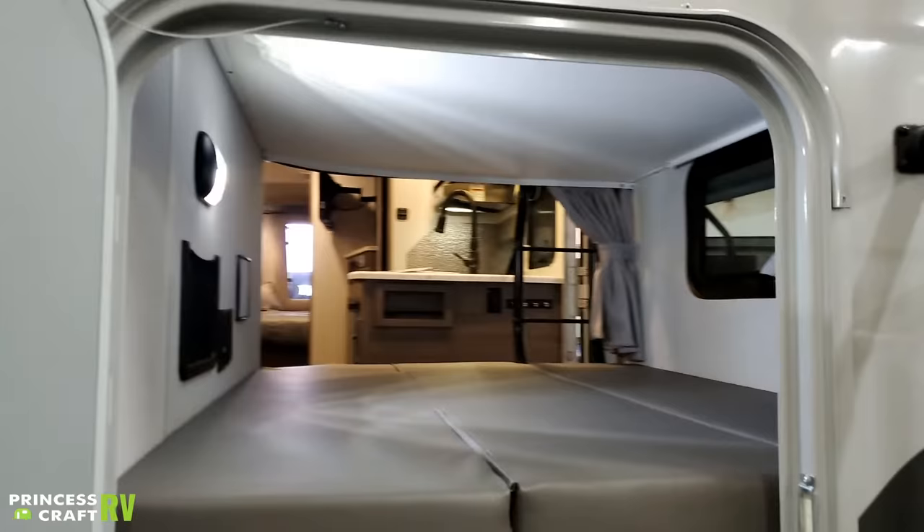Turning around here into the bunk area, the top bunk bed has a charging station — a 12-volt cigarette-lighter-style receptacle, a couple of USBs, and a couple of 110-volt outlets. A little further, we have a docking station for the Furrion speaker as well. The bunk bed is in the folded-up position as we saw on the other side.